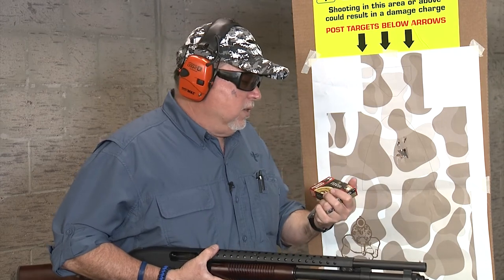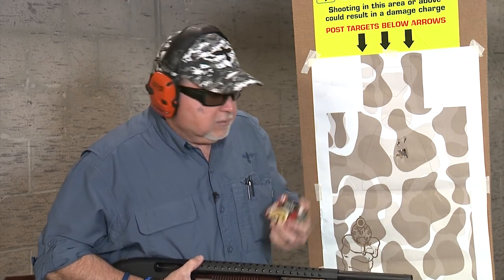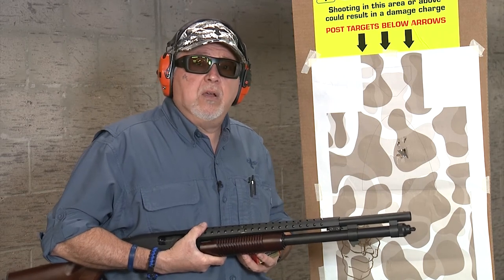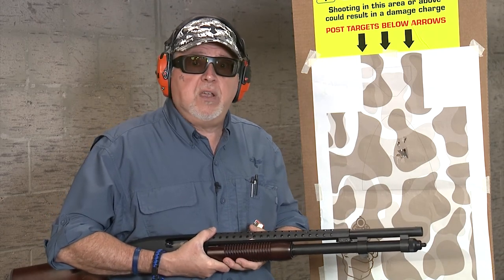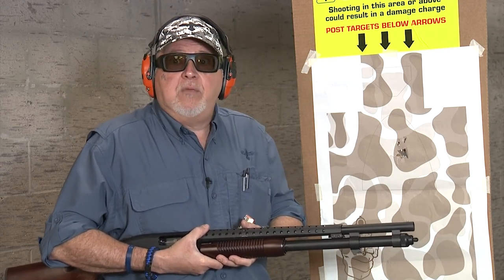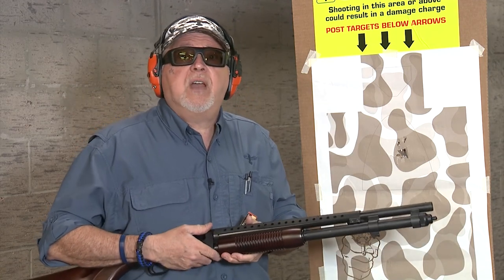I'm really happy with the performance of this gun with this ammo. This Federal flight control personal defense ammunition — nine pellets — is really good ammo. You should give it a try. This is something you can find anywhere; it's not law enforcement restricted. You can buy it at your gun store when they have ammo. Thanks for watching — we'll keep doing more videos on this shotgun because I really like it. We'll do some other ammo in other situations and shoot slugs at 50 yards. Stay tuned, please be safe, and have fun on the range.